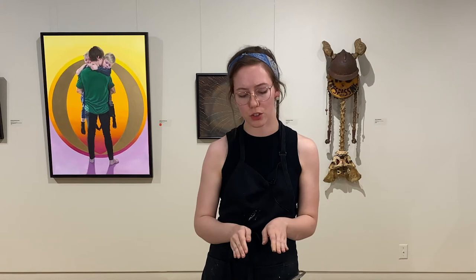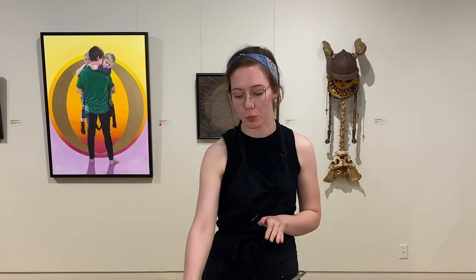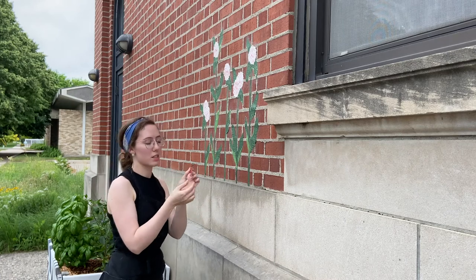Once your wheat paste is cooled and ready to use, you just brush it on to your prints or images and apply it to any surface that you wish. So now we're going to do that on the outside of the Rourke. We're outside and I'm going to paste up a few little butterfly prints that I have.